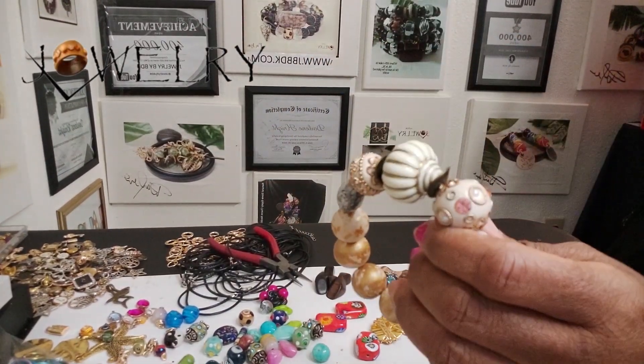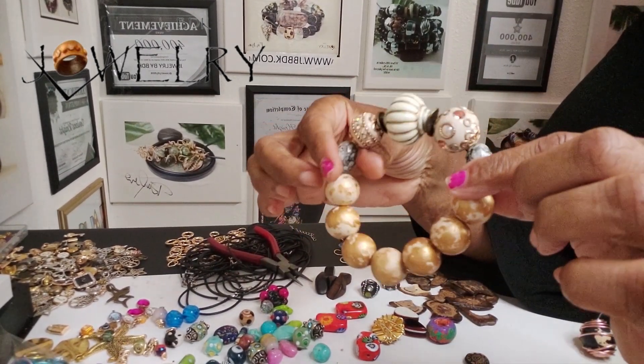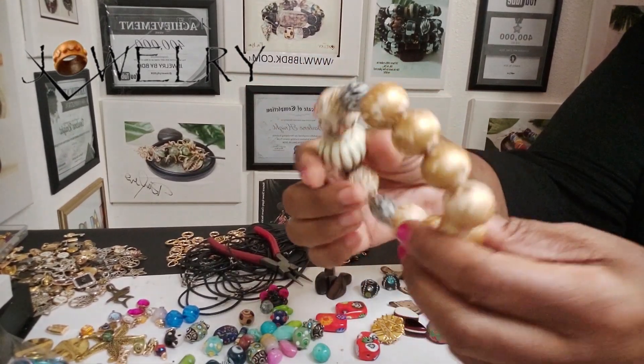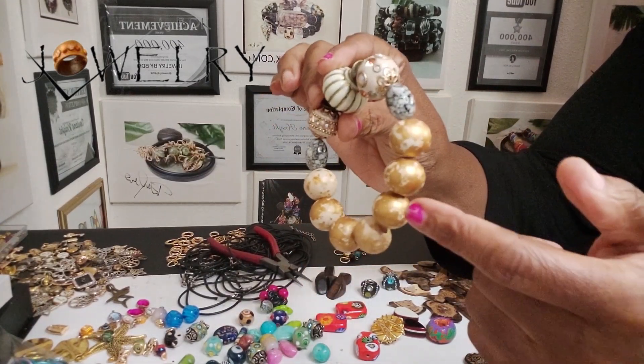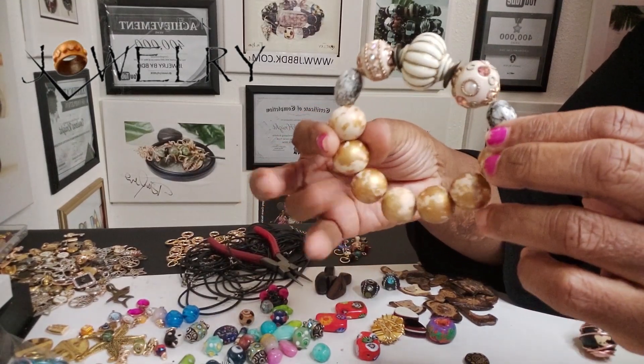Hey family, happy Friday. This is Darlene stopping by. I'm sitting here making bracelets, and I have a lot of beads that I hand painted — these vintage beads. I call them my vintage gold beads. I have a lot of these.